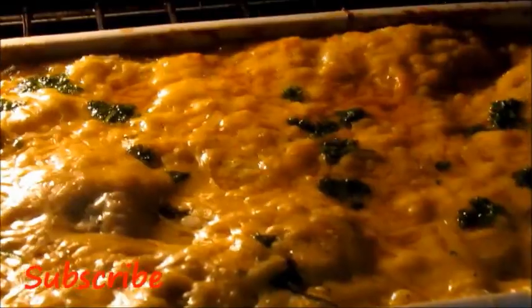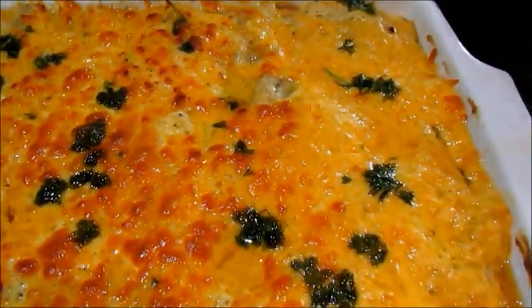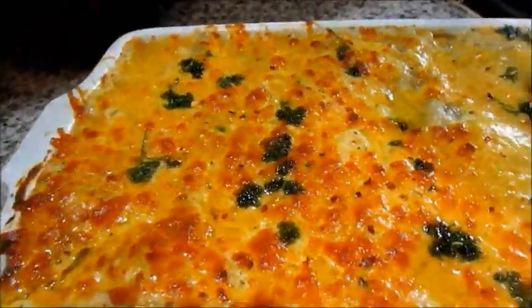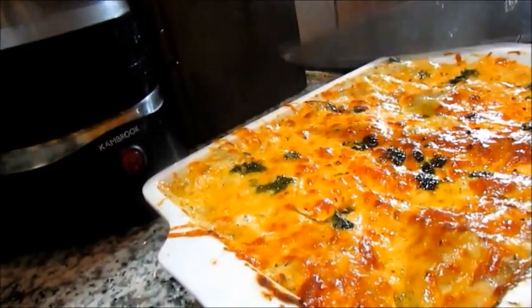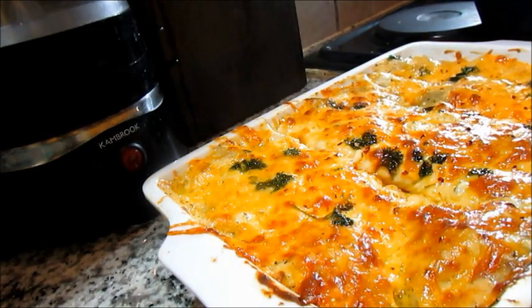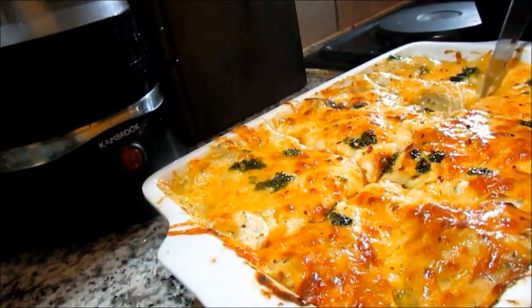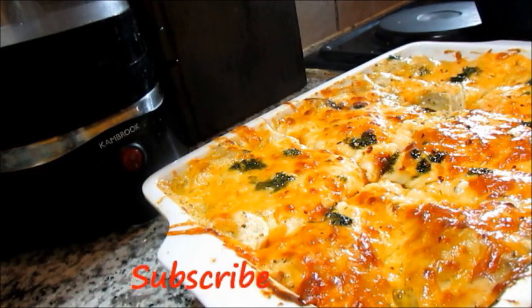This is what the final product looks like! I'm garnishing mine with some chili flakes, but here's the final tip: rest your lasagna for 30 or more minutes before cutting it. This will help make sure that when you cut your lasagna it doesn't fall apart and it maintains its shape. Here's me cutting mine — and to tell you the truth, this is really, really delicious. I hope you guys will try out this recipe and let me know how yours turned out.